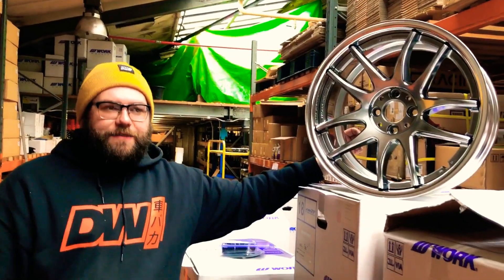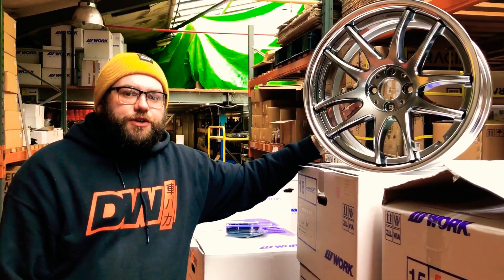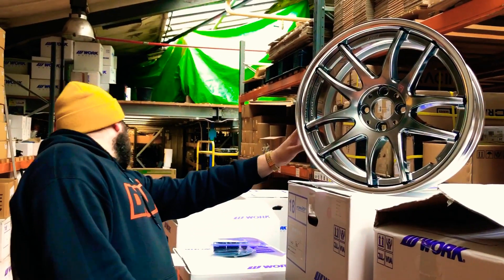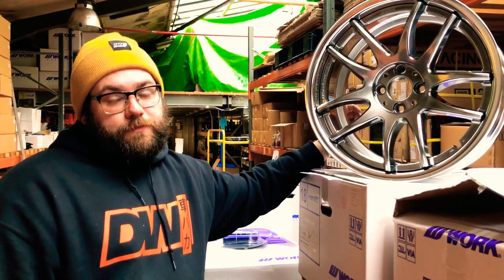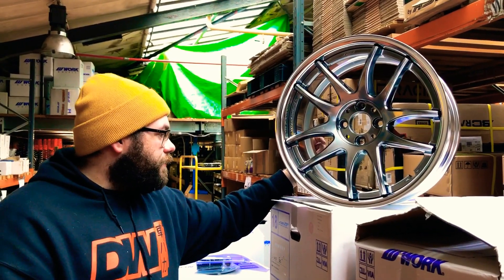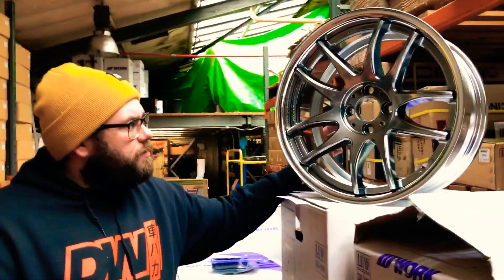So for all you guys with something like an EM2 Civic — some of them are four studs but need 17s — they're usually limited to 15s and 16s. The PCD on this is 4x100. So that could be an EP3 Civic, and these would look great on one. It's the right sort of offset as well — 8.5 at plus 35, a good fit.